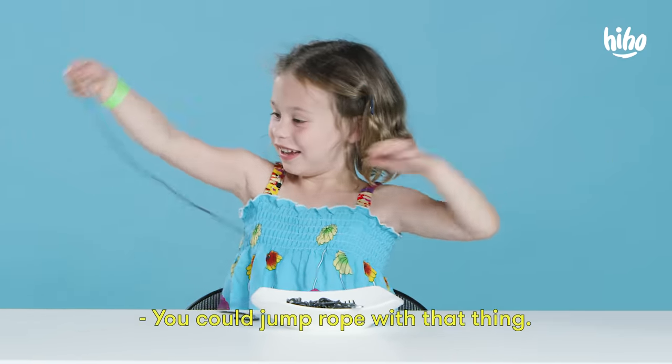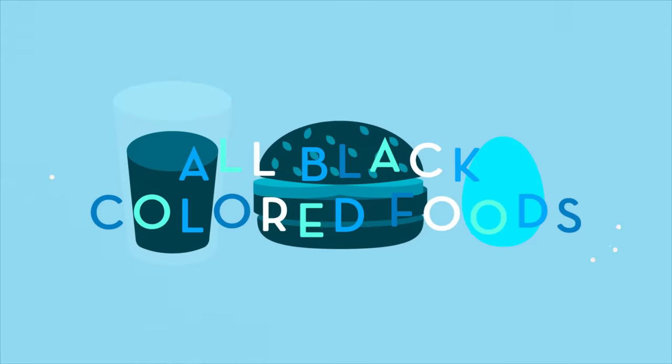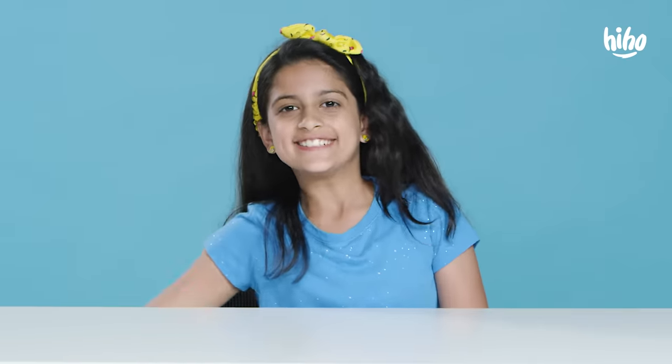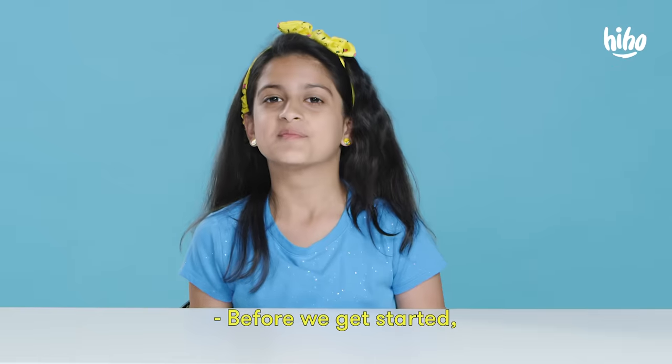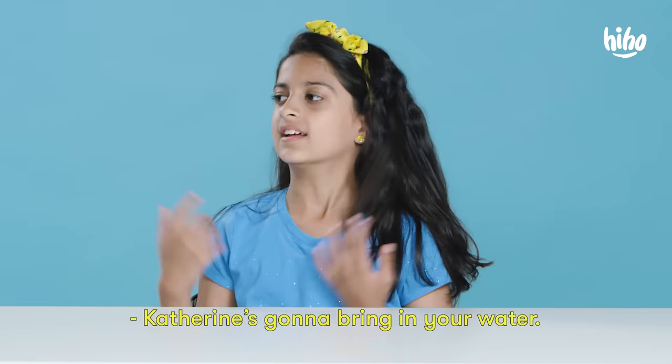You can jump rope with that thing. Hey, I'm Nisa, and I'm doing Kids Try. Before we get started, do you have your water? No? Okay, Katherine's gonna bring in your water.